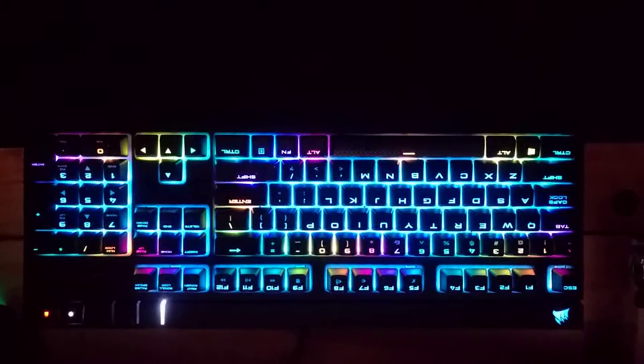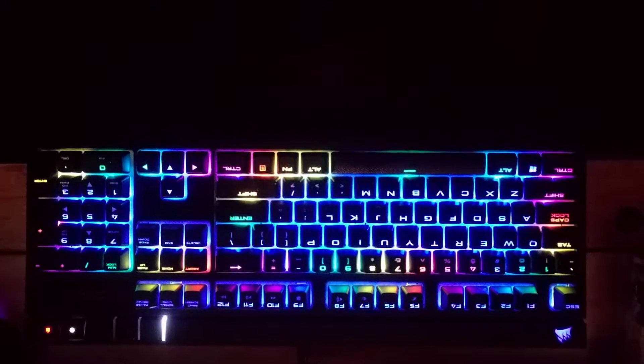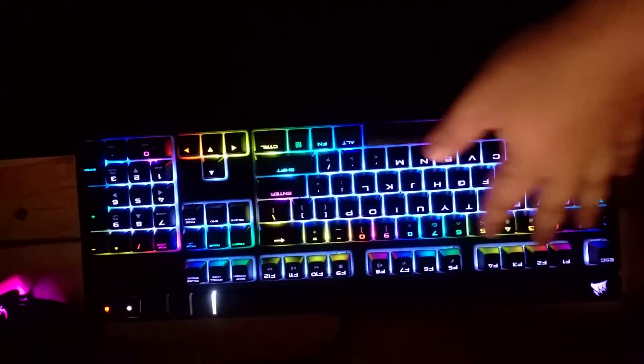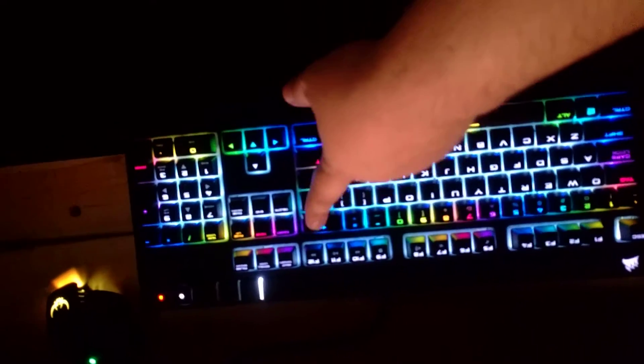You'll notice that there are subtle color changes going around the edges. You'll see them on the top row of the keyboard, specifically on the number keys, and on the bottom row, and all the way around on the modifiers as well.